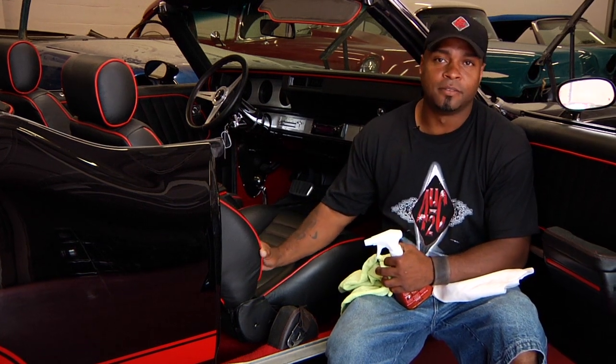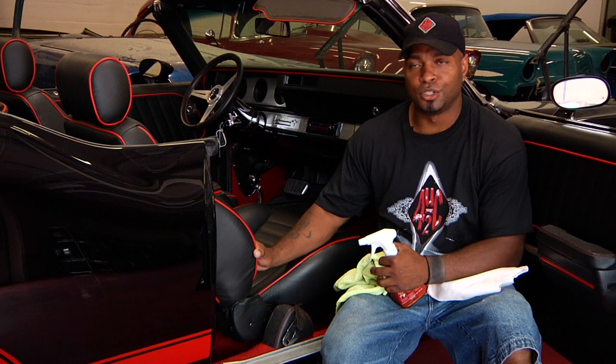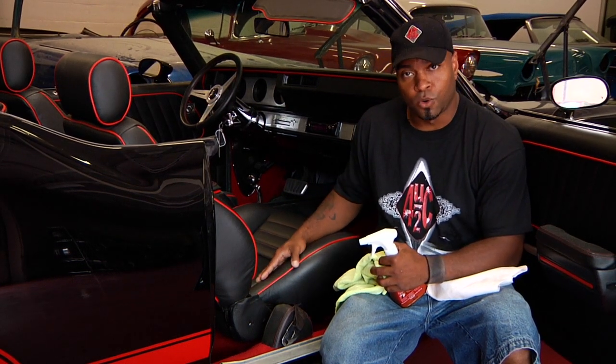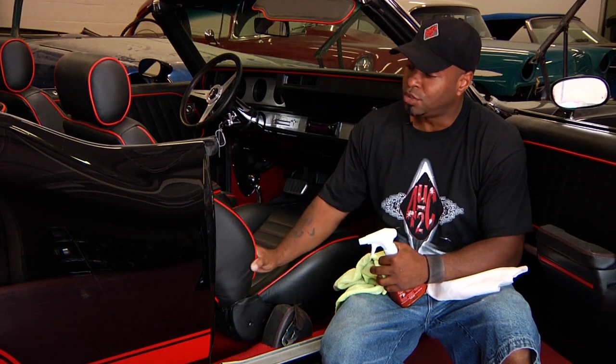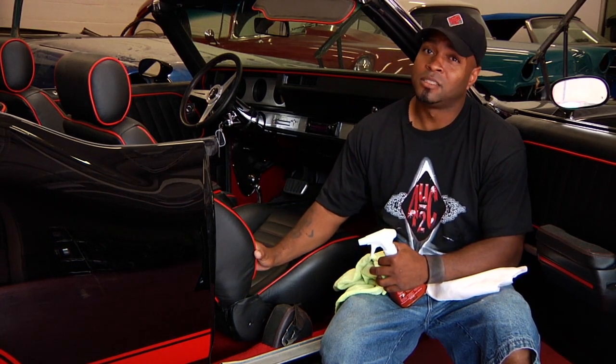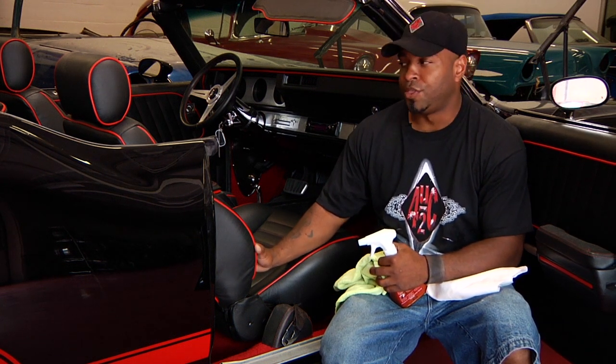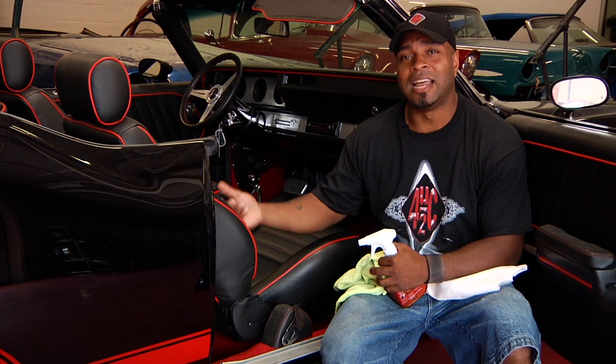Now this right here is an Oldsmobile 442 with brand new leather interior, so there's nothing to really restore, but I'm going to show you how to clean it and condition it. If you start having tears and cracks, it's best to leave that up to a professional — maybe a professional upholstery shop, or companies that actually spray dye into it and fix it that way.